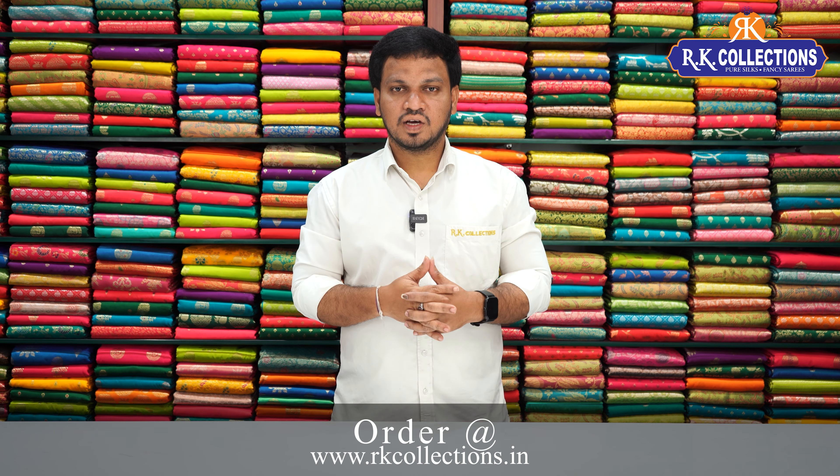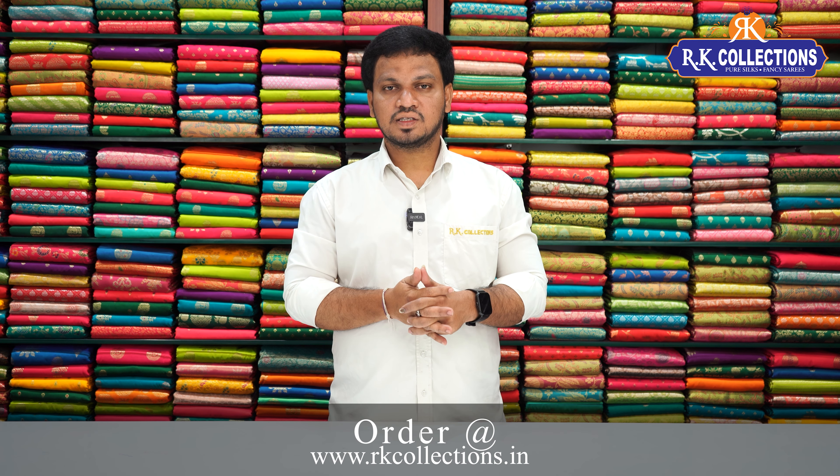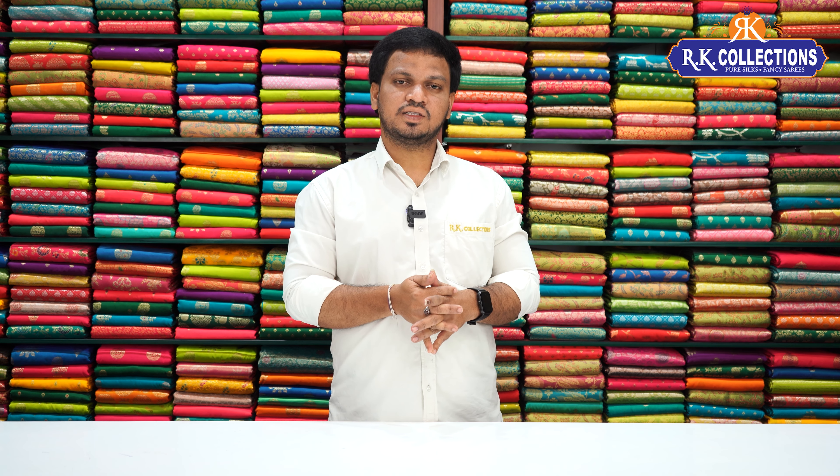We also have a lot of design and color combinations. Elegant fabrics have beautiful patterns. We have a lot of different fabrics, number of varieties, beautiful color combinations, and a lot of designs in the present market.